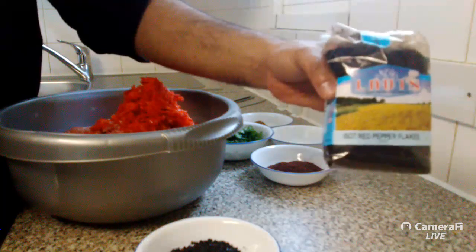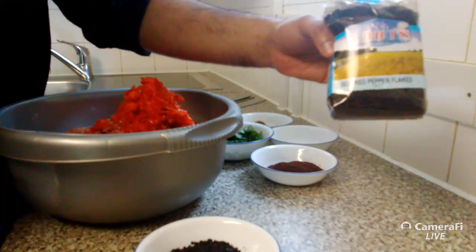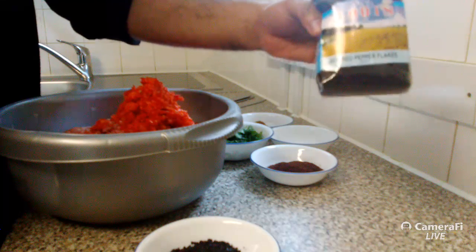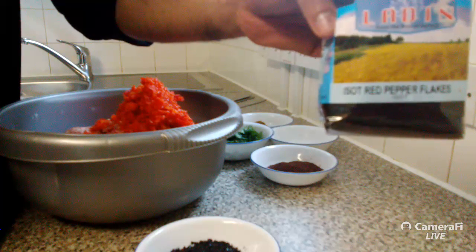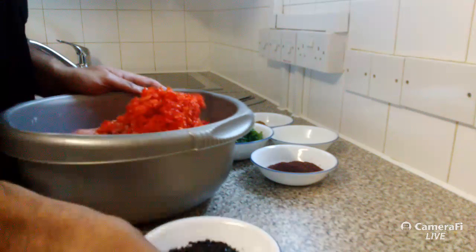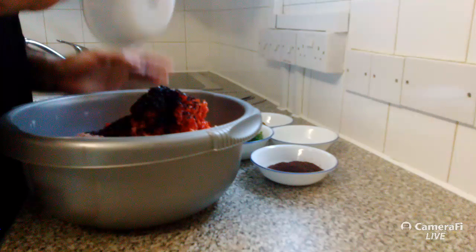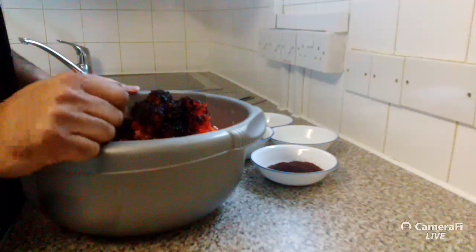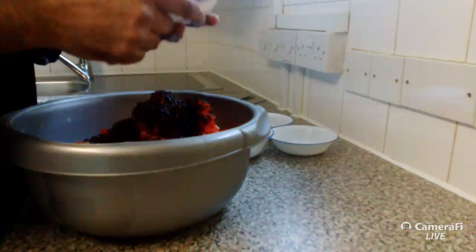So this is called Isot, also called Urfa Pepper — it's from the Urfa region in southern Turkey. The Urfa pepper goes in. This recipe is for three kilograms, and I'll put the actual amounts on later — it's about four teaspoons per kilogram.